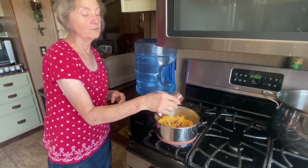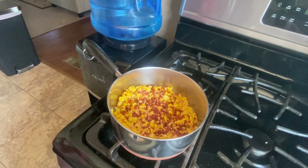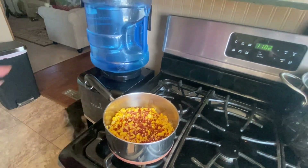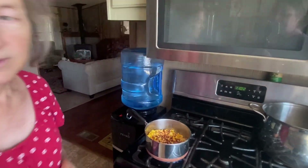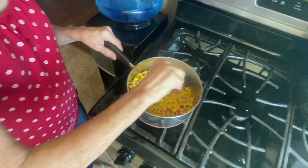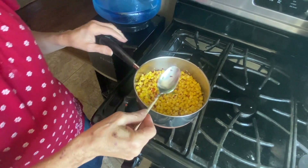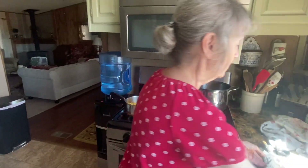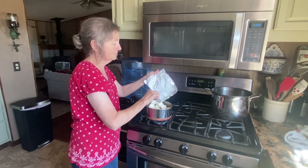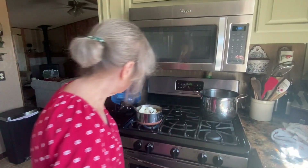I went out and bought some more crushed red pepper flakes even though I didn't really need it, because I wanted to get those red flakes in it — they make it pretty. You can use less or more. It's kind of bubbly now. Now we'll go ahead and add — there goes one whole block of cream cheese, that's eight ounces.